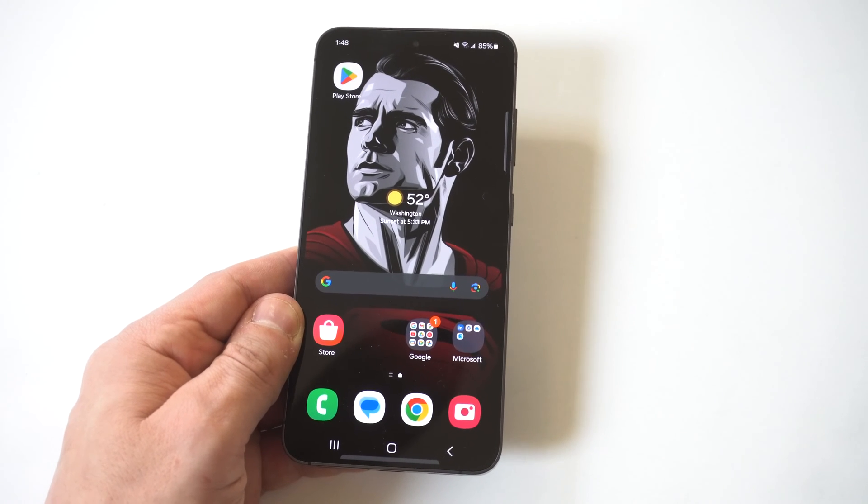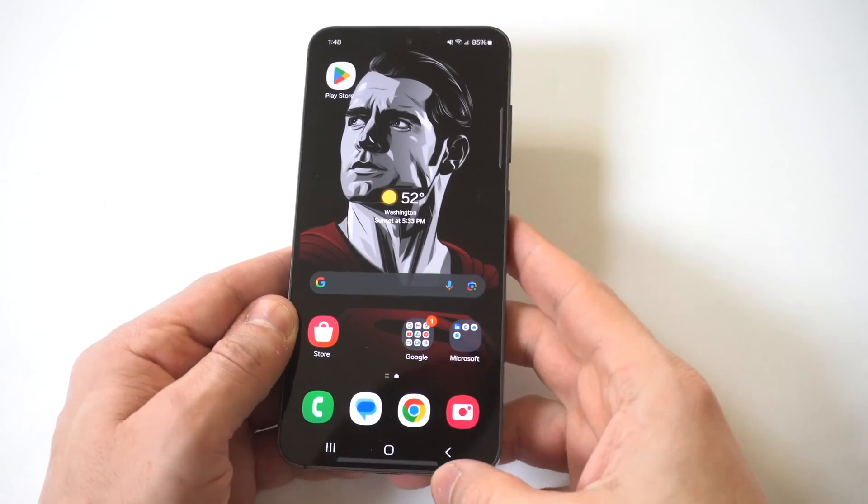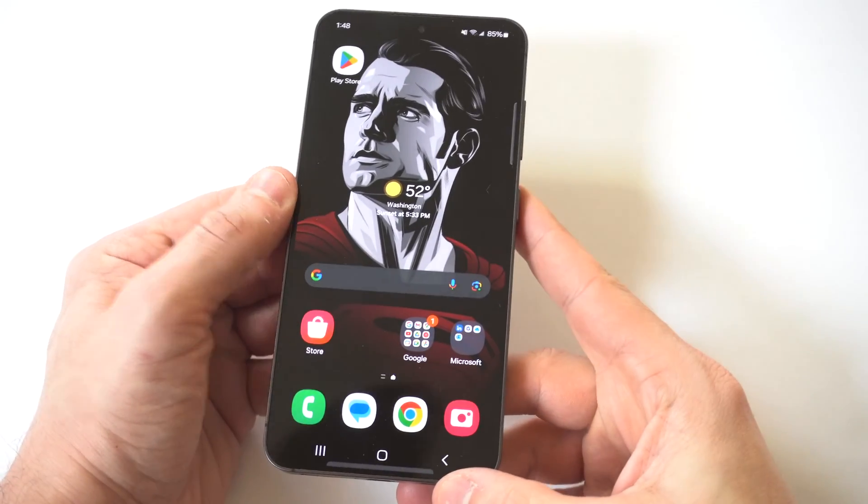I'm going to be giving you guys a tip on how you can check the storage capacity on the Galaxy S24 and S24 Ultra. This is pretty easy to do.